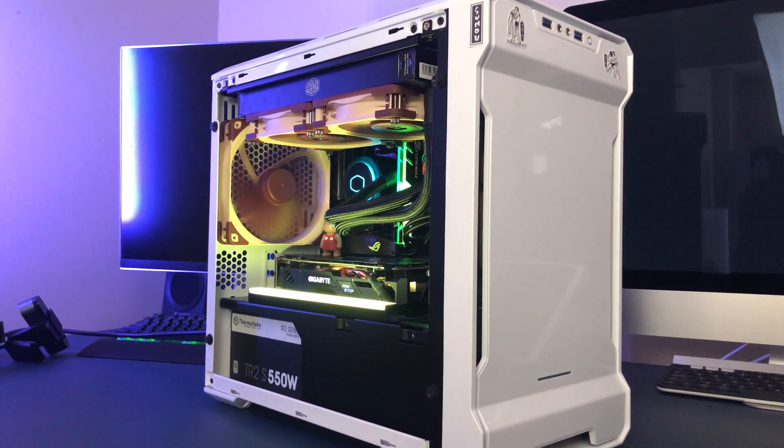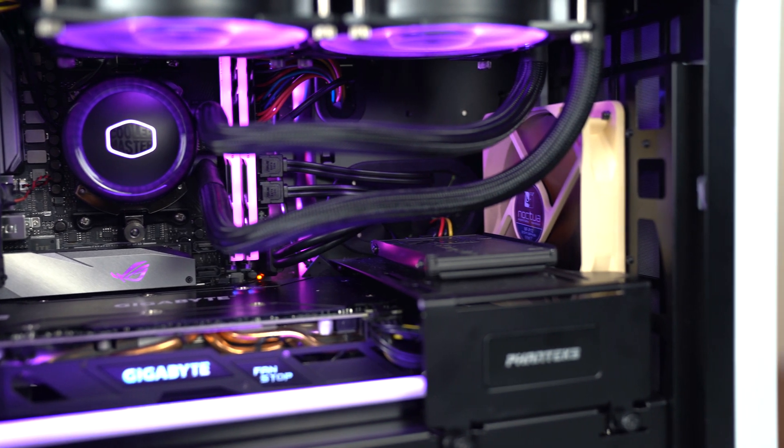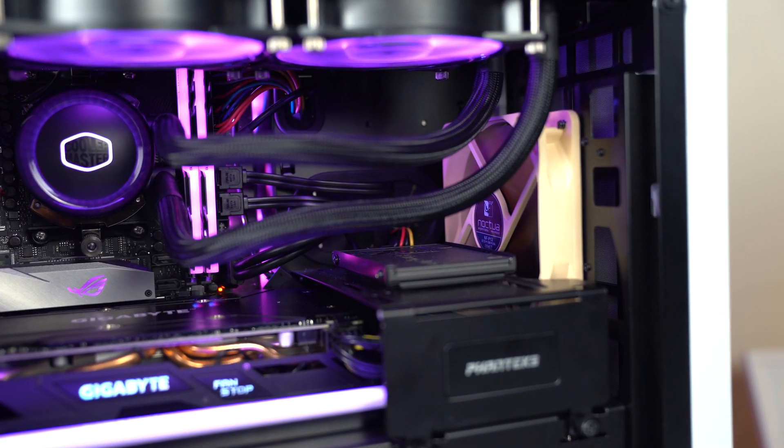All right, so just a quick overview. The PC case that I'm using is the Phanteks Enthoo Evolve ITX case. I was using it with the AMD Ryzen 5 2600 CPU overclocked to four gigahertz with an AMD RX 580 eight gigabyte graphics card. The fans I was originally running were a Noctua 120mm in the front, the included Phanteks 140mm fan in the back, and then two Cooler Master RGB fans on a 240mm radiator.